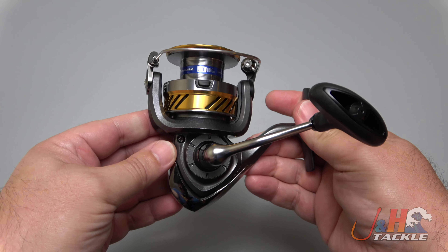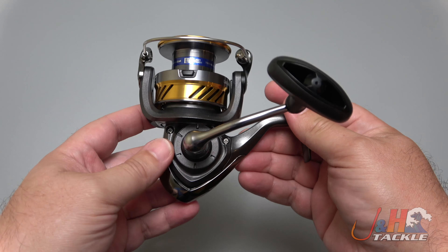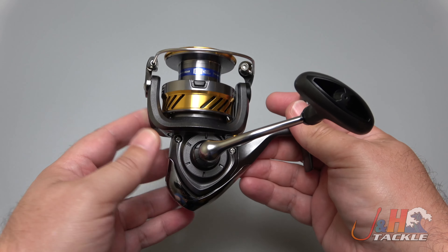So if you're new to fishing, if you have a buddy who comes on the boat and really damages your stuff, if you have kids — any of that kind of stuff where you might need some extra line capacity and you don't want to spend a lot of money, this is really the reel to go with.